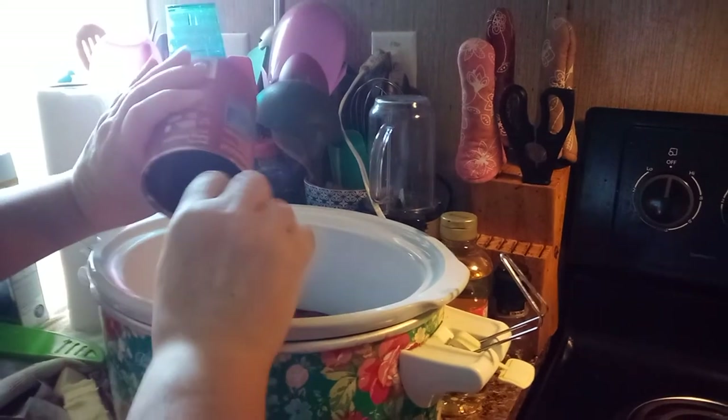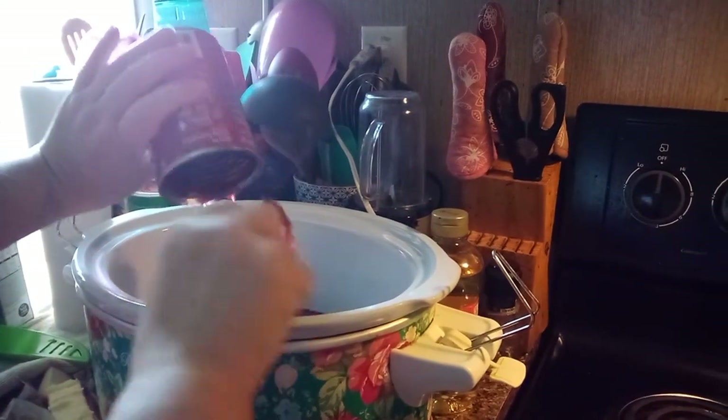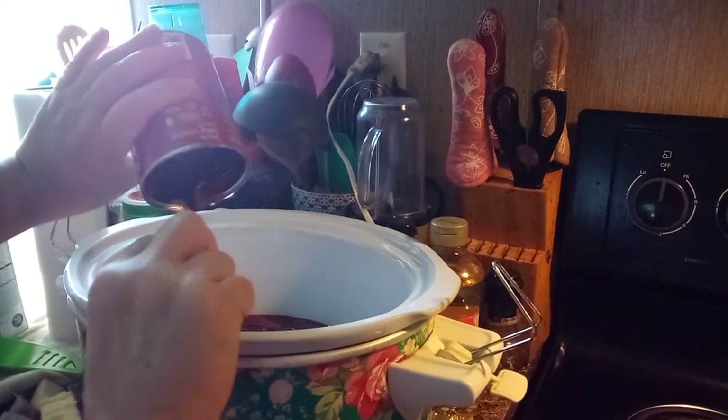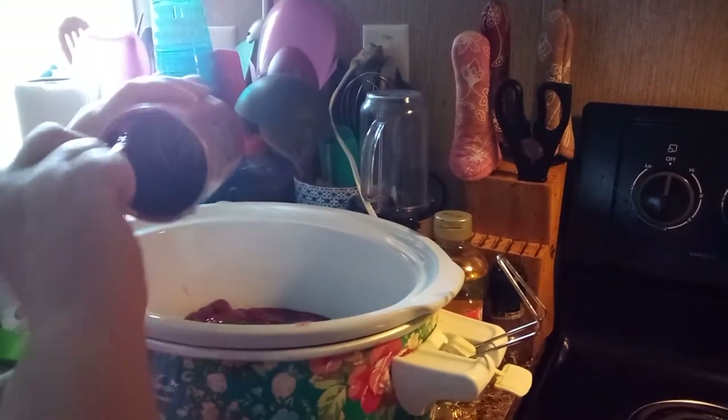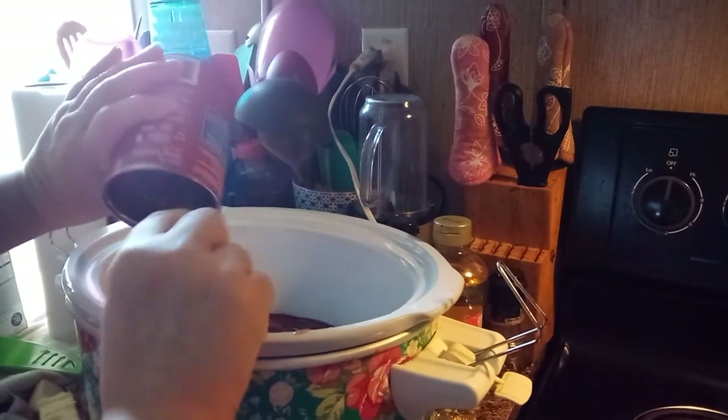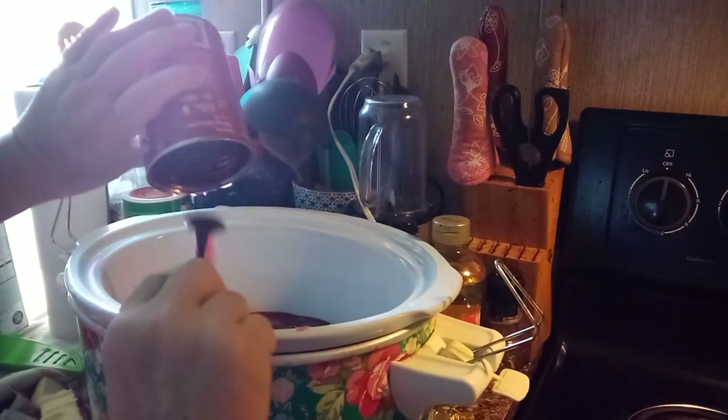I found these in the pantry and thought these need to be used up. And I found an oat cake mix and thought that needs to be used up too. So try to get as much of it as you can — I like to try to get all of it.